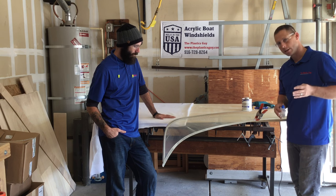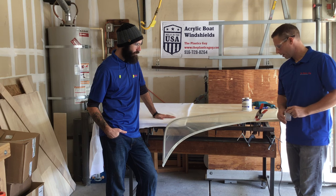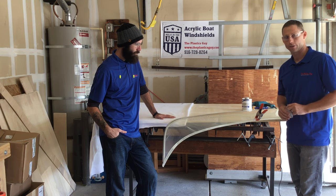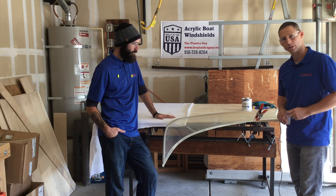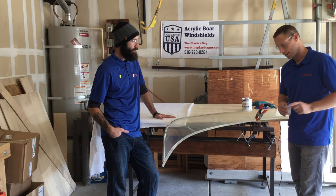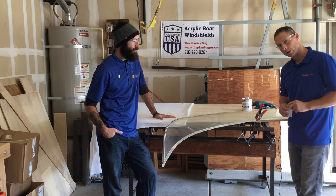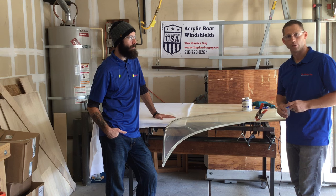A quick warning though — it's never going to be as strong as it was when it was brand new. So it's a temporary fix. It'll stop a crack for a short period of time, but if you don't have somebody that can make you a new windshield and you still want to get out on the water, drilling that hole at the end and using a little bit of Weldon to glue it right back up will give you a little more life out of your windshield — at least enough to enjoy it for a bit more of the summertime.